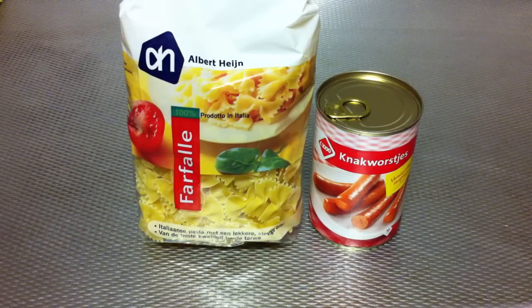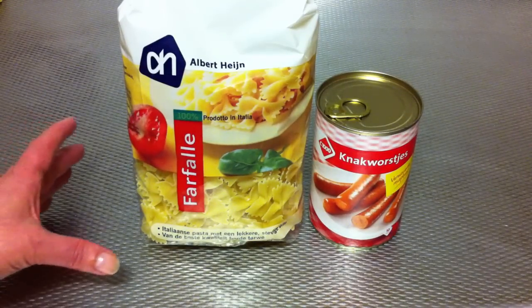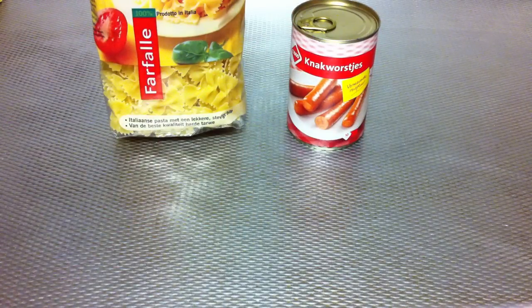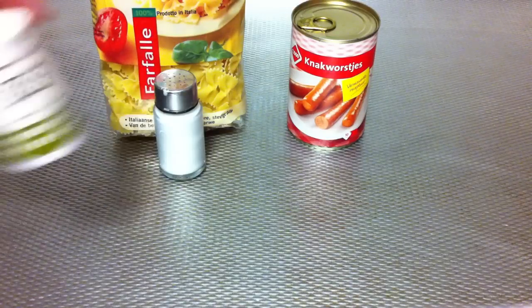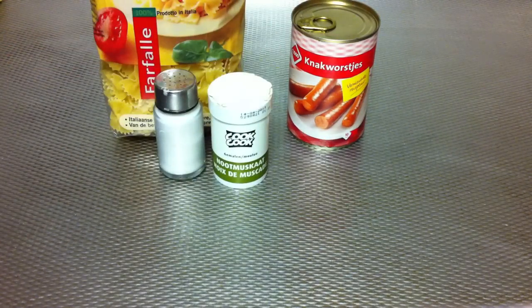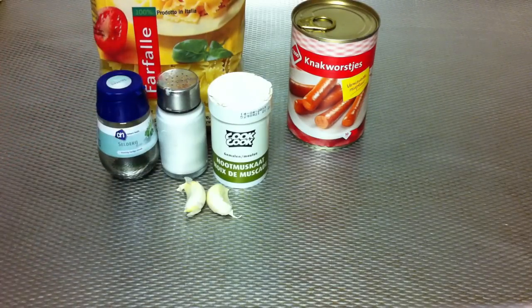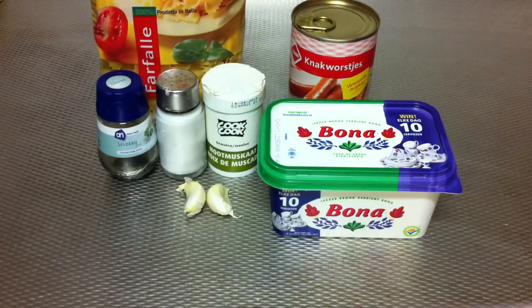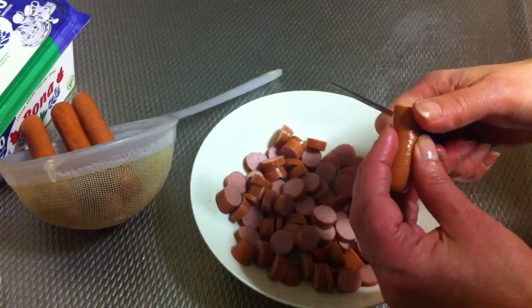Hello everyone, I'm going to show you how to prepare farfalle hot dogs. For this recipe you're going to need farfalle pasta, sausages, hot dogs, salt, nutmeg, a cup of cloves of garlic, a little bit of spice. I chose celery, butter or margarine, and grated cheese.